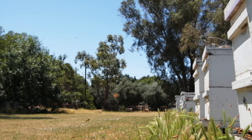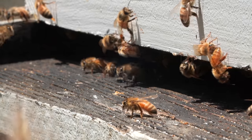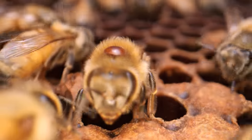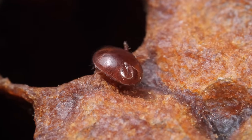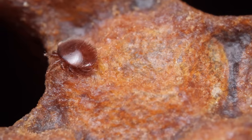The first mite gets into a hive by hitching a ride on a bee from another colony — maybe the bee's own colony wasn't doing well and it was looking for a new home. The mite sniffs around for bee larvae and sneaks in right before the bees cover the cell with wax.